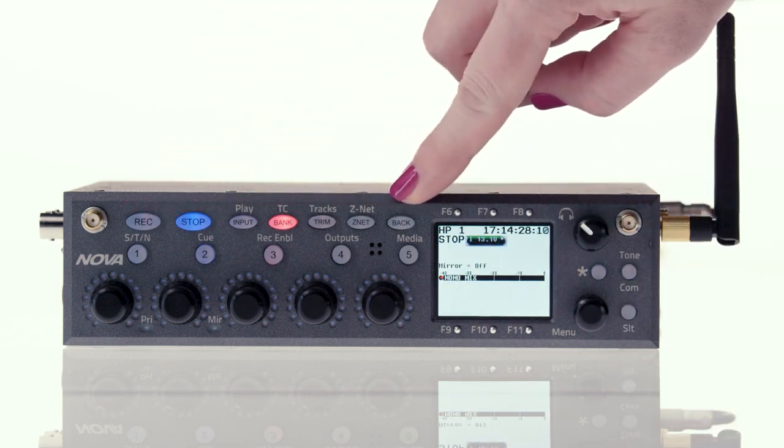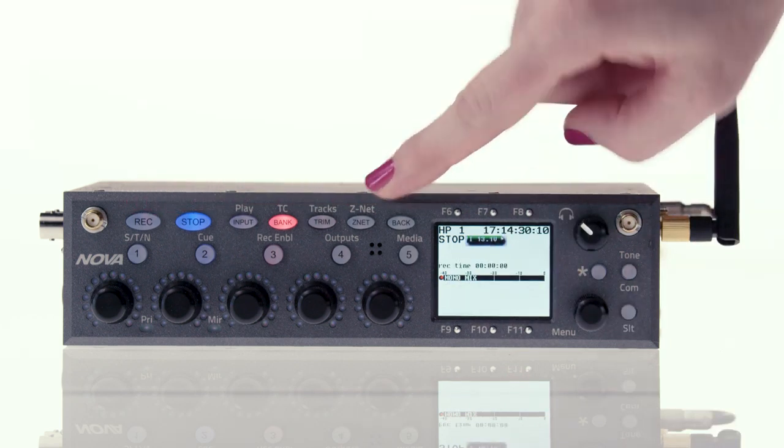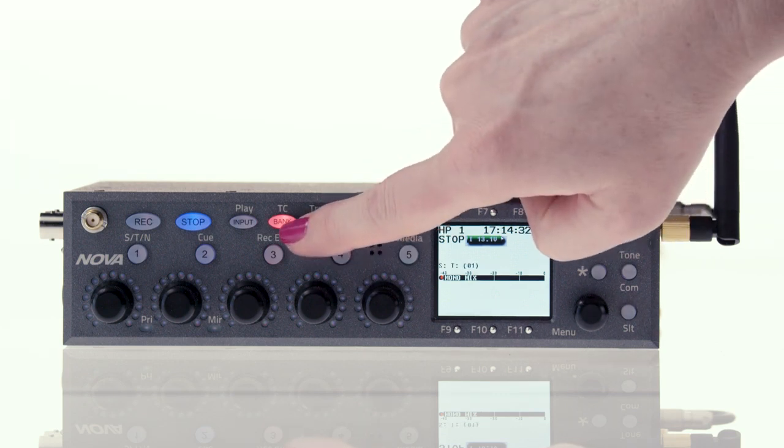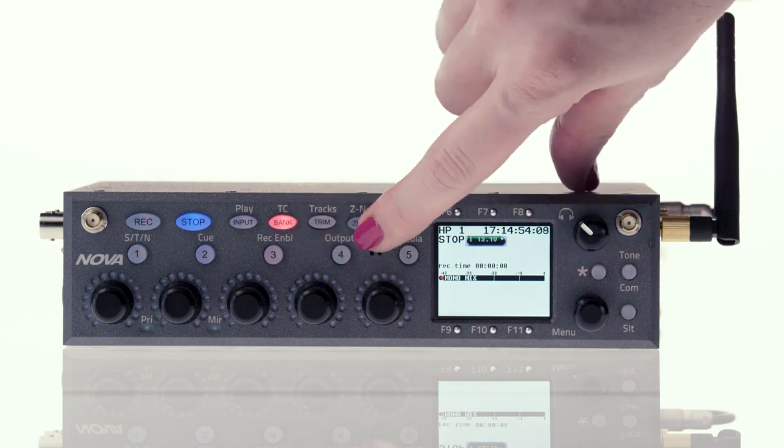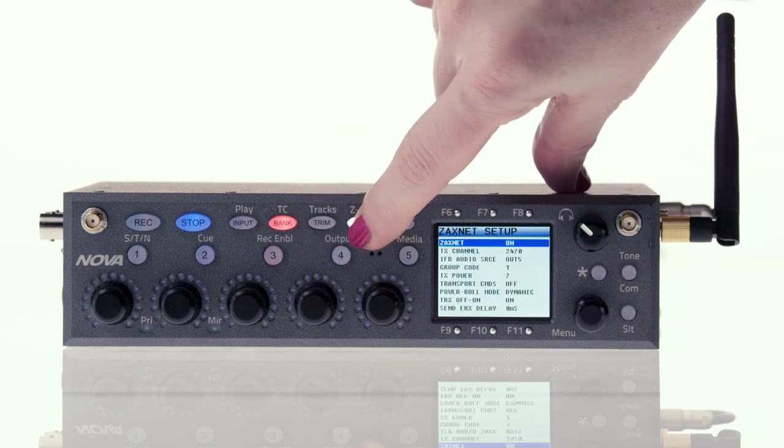Take note that some of the soft keys on the front of Nova have two functions. The primary function is what's written on the key. The secondary function is written above. To access the secondary function, you press and hold the button.